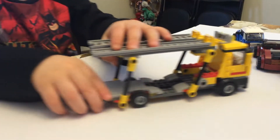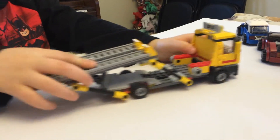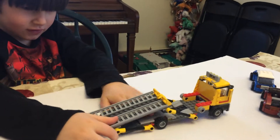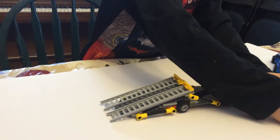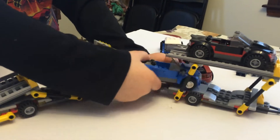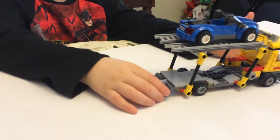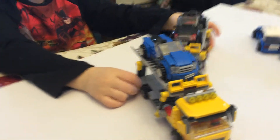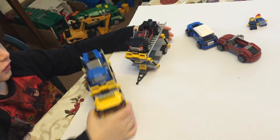So you can have both of them on the top like this. And then you can keep it the same — put those down, take them out, stick them on, and put it like that. Then put these up and hook this up.